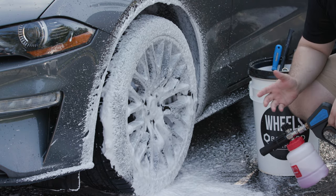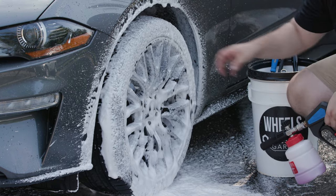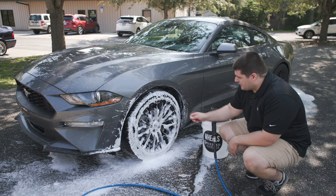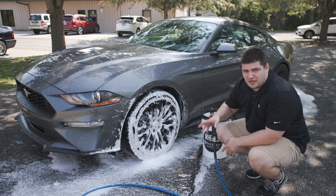Hopefully you can see with just that short little burst, we have full coverage of this wheel and it's clinging on to it pretty well. You can see that it's lingering on the paint. If I was working it in with brushes or a lambskin mitt, it would be sudsing up and going everywhere.